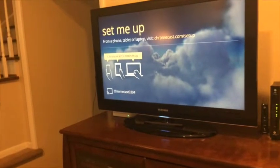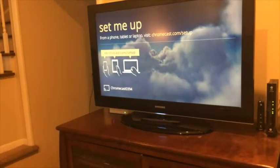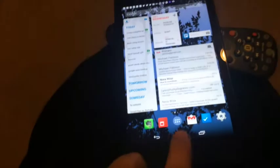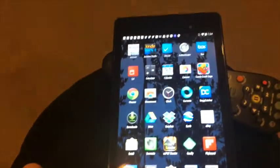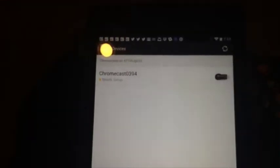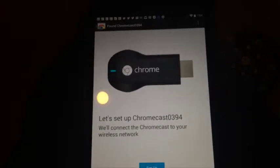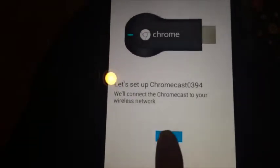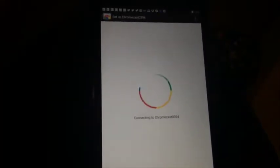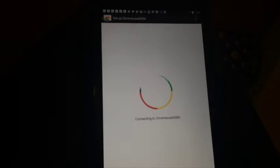Now we need to set up the Chromecast. As you can see, you can do that from a phone, a tablet, or a computer. I am going to do it from my Google Nexus 7 tablet. I downloaded the Chromecast app from the Google Play Store and we will just launch this. It says it needs set up, so we just follow the steps — set up Chromecast — and it connects and does its updates.